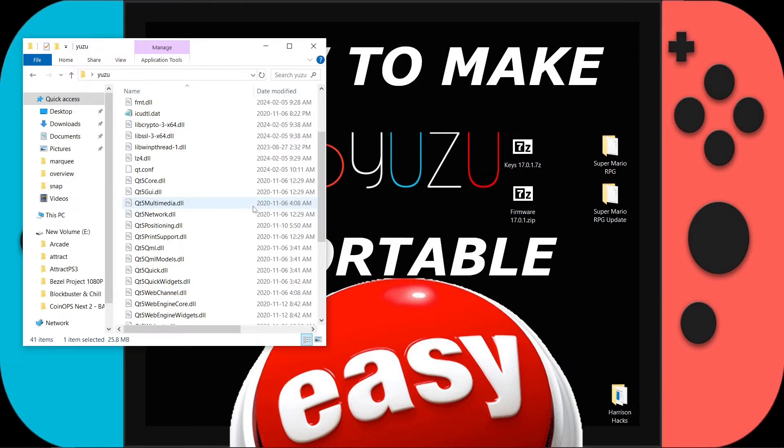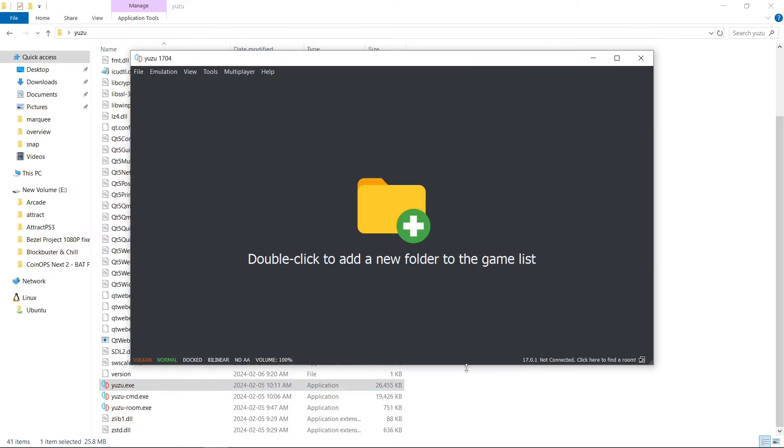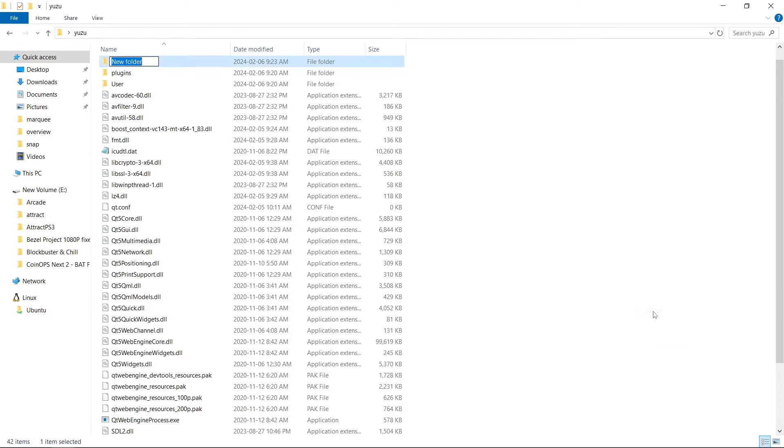Now we're going to open our Yuzu folder once more and run Yuzu to confirm that, yes, we are on 17.0.1 firmware. So now we need to add games. I have one game ready to go for this tutorial. What you'll want to do is right-click on a blank space inside your Yuzu folder, create a new folder, name it games, and hit enter.